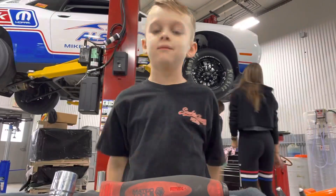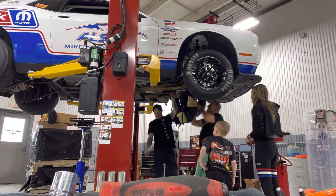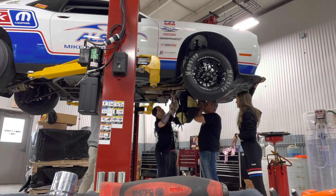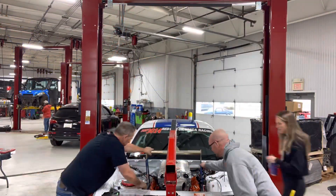Despite our efforts this fall when we winterized the car for storage, we found that the engine was a little seized up when we went to remove it, and that slowed us down a little bit. But thankfully we had a lot of good help to keep us right on track.